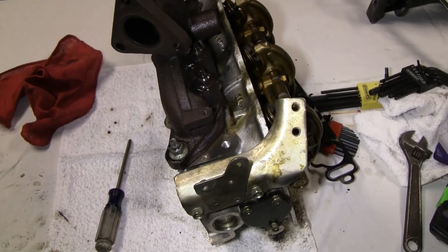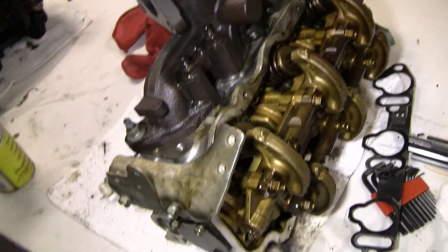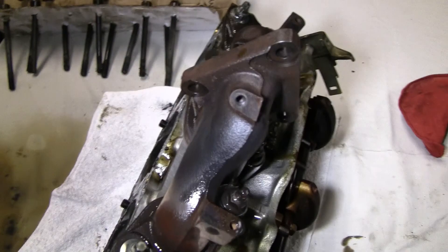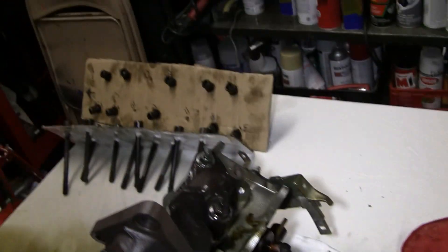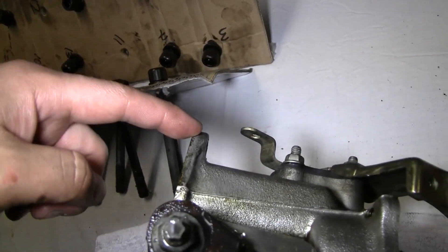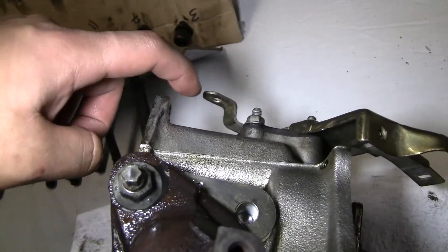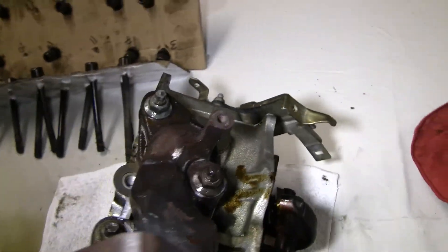Alright, different view from what I usually show you guys, but this is actually the driver's side head, and this is the passenger's side head. I just got this one off — it was a bitch and a half to get off because of the number one screw that was back here. It's just really corroded around a bunch of different stuff, and it was a pain in the ass to get off.